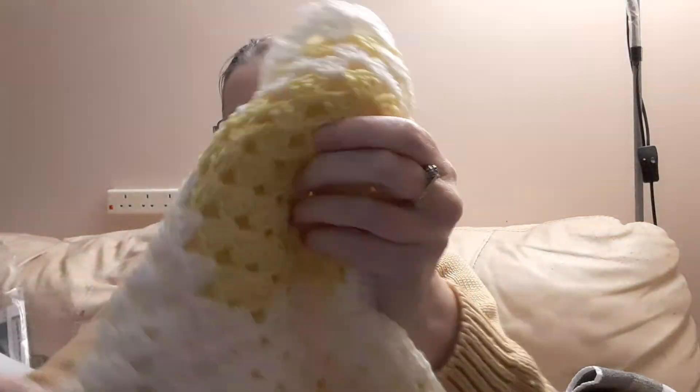Hello everyone, welcome to another video. I have finished and this time it's crochet.